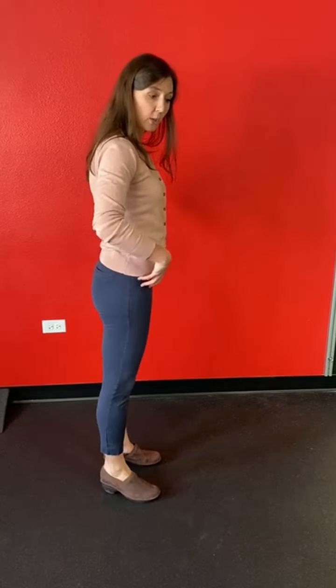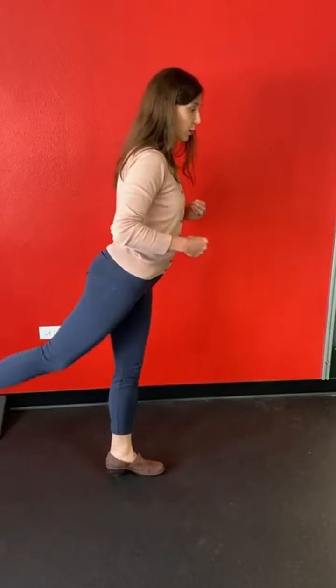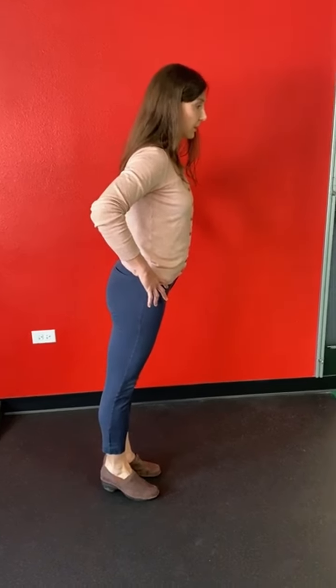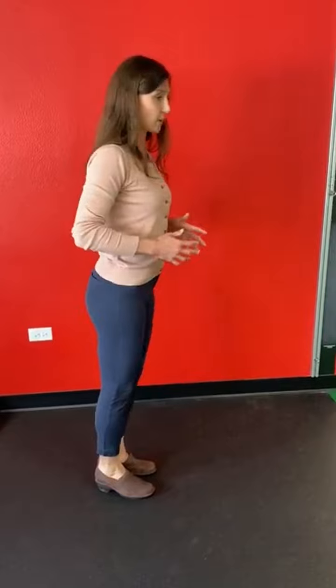Another thing to think about is what your hips are doing. As your leg comes through, you want it to strike directly underneath. You're reaching your hamstring back behind you. Make sure your hips aren't bent forward — you don't want to be running hunched. You want your hips nice and straight, your body slightly leaning forward, chest up, and then you should have good rotation in your thoracic spine.